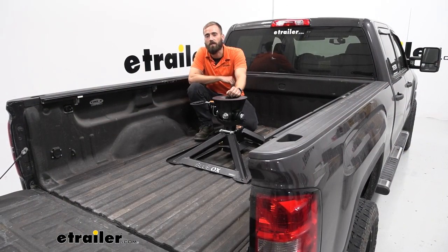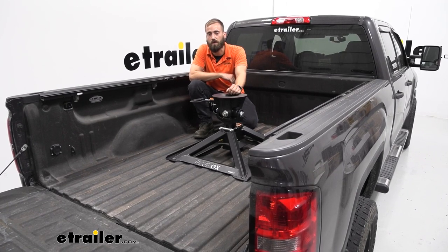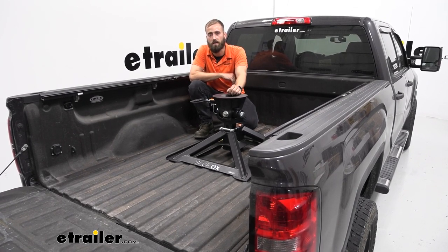That does it for today's installation of the Blue Ox Gooseneck 5th Wheel Hitch in our 2015 GMC Sierra 2500. My name's Kevin — thanks for watching.